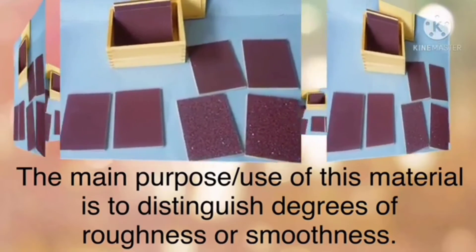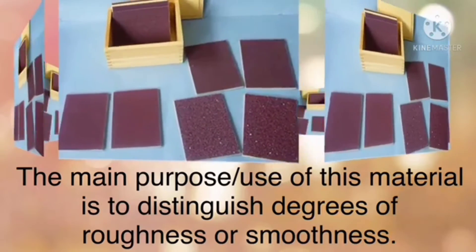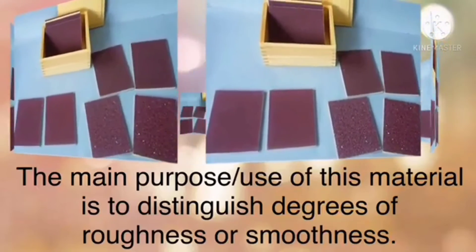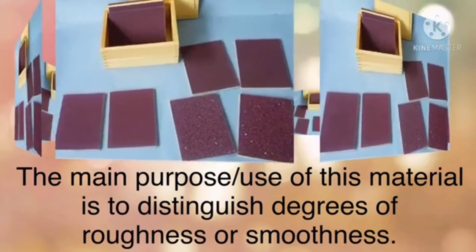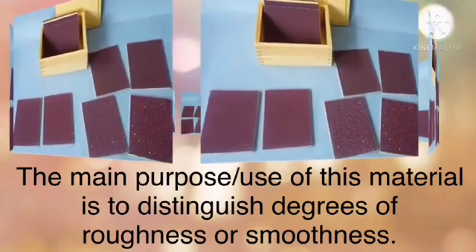The purpose of this sensorial material is to refine the tactile sense, to discern the fine distinction between rough and smooth — or simply put, it is used to distinguish degrees of roughness. In this class you're going to watch a video on how to work with the touch tablets.